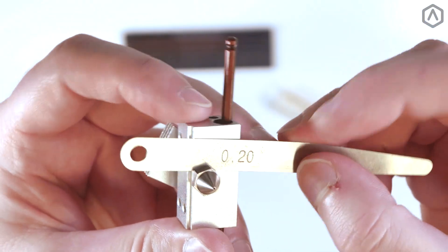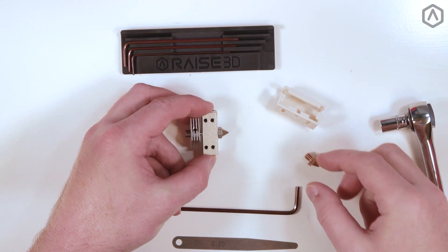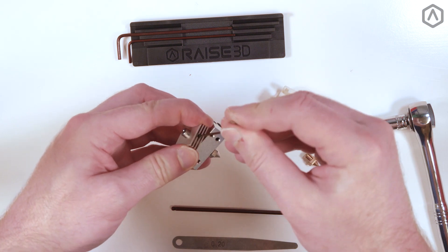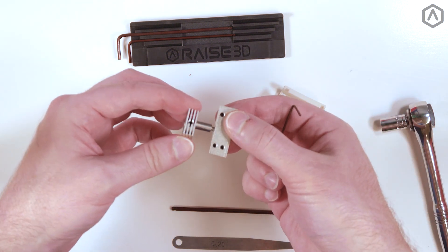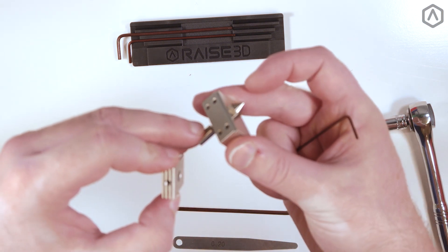Once the position is correct, remove the hex key and rest the hot end on a flat surface. Use your smallest hex key to loosen the screw in the middle of the heat sink. Align the bottom surface of the heat sink with the base of the large throat tube barrel.